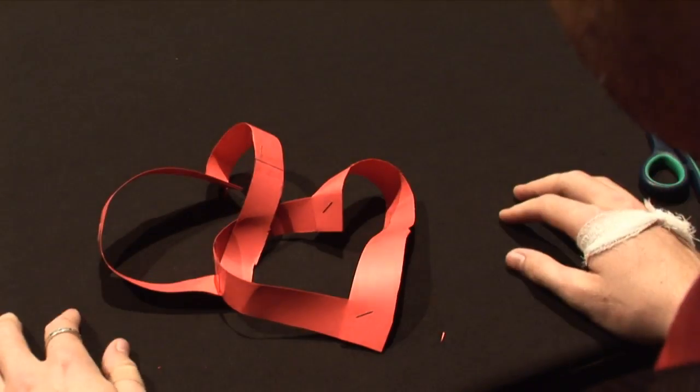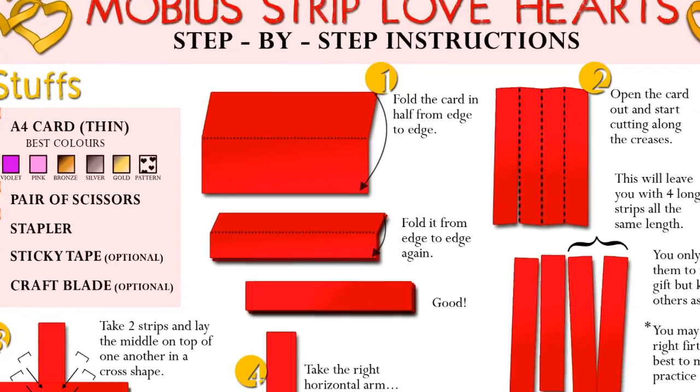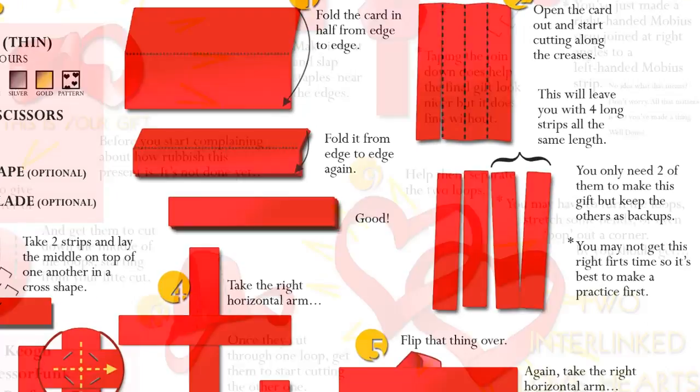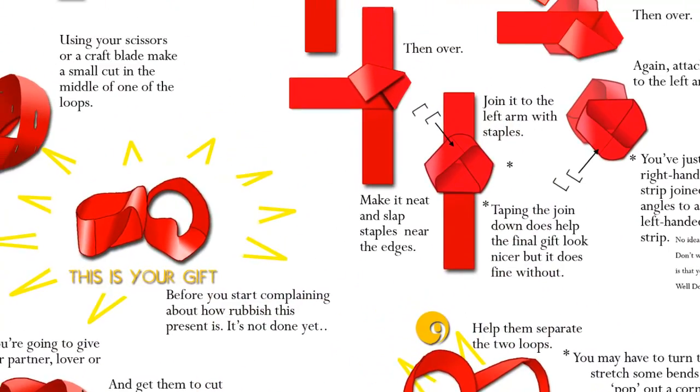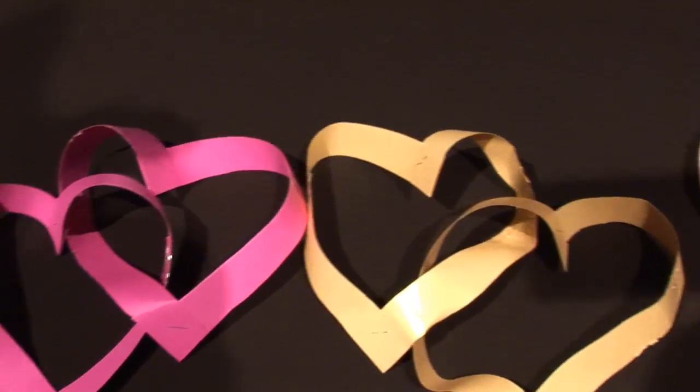As if by magic. Now remember kids, magic — like Santa Claus and irreducible complexity — isn't real. We're talking about science here. Still, we think it's pretty cool to let someone you love discover the wonders of topology, and just how much of a geek you really are. In the links below this video, there's a detailed graphic which you can follow step-by-step so that you can share these Möbius love hearts with your many lovers.